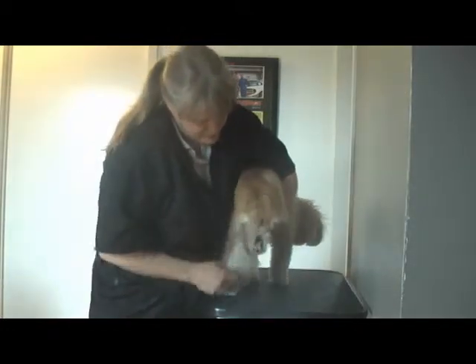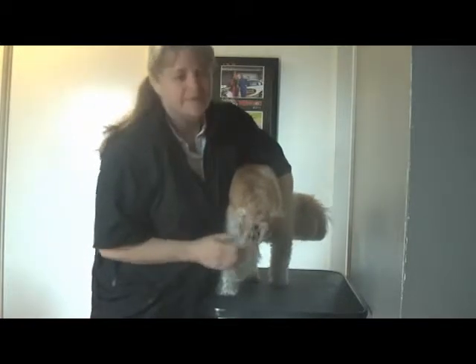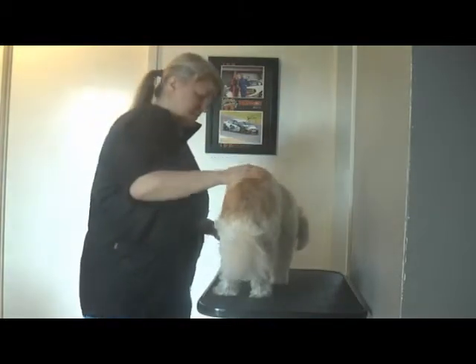And then we'll pick up all the feet. We'll take all the feet nice and naked. You can see how furry they are — that's a good pair of slippers she's wearing at the moment. So we'll take them off so she won't slip on the surface anymore.